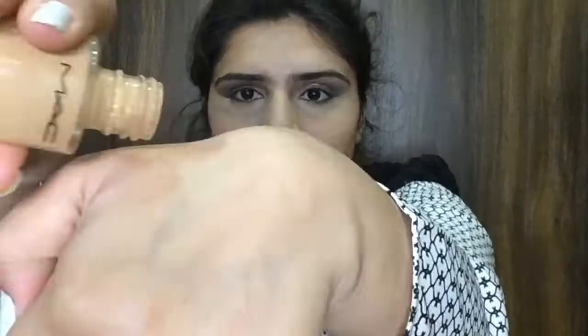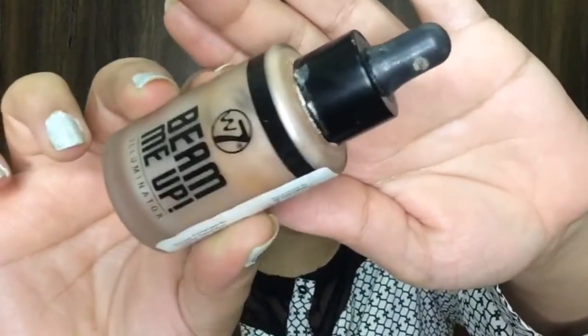For foundation, I'm going to go with MAC Studio Fix Foundation in shade NC30, and I'm going to mix in the Beam Up illuminator. I'll apply this combination onto my face with a brush. Then with a beauty blender by ColourBar, I'm going to blend my foundation — I really love this beauty blender, it's so soft and blends foundation really well.